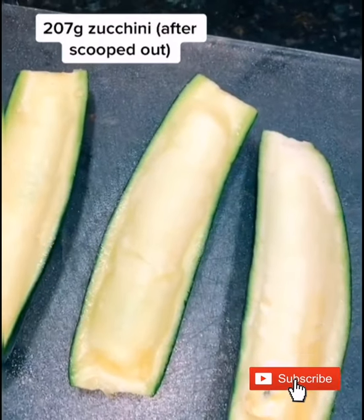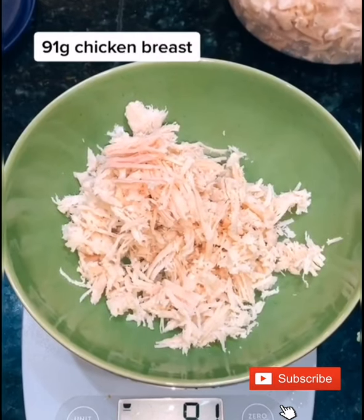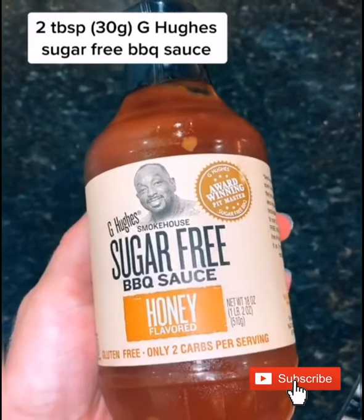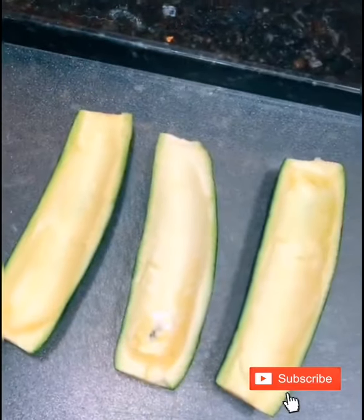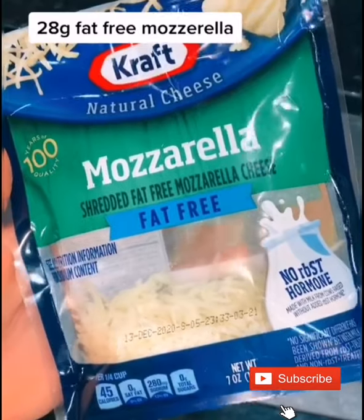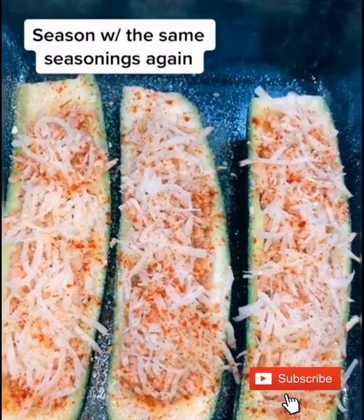So I just did these three, then I scooped out the middle. I'm using some chicken breast, seasoned with these seasonings, added sugar-free barbecue sauce, then filled up the zucchinis and topped it with fat-free mozzarella.